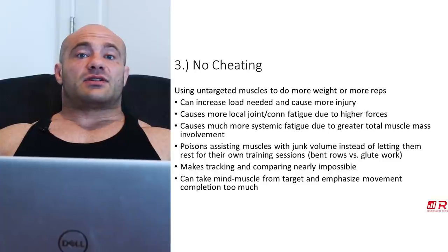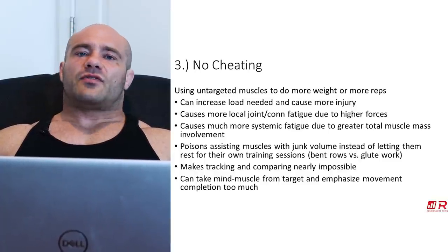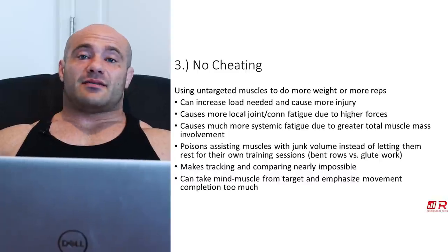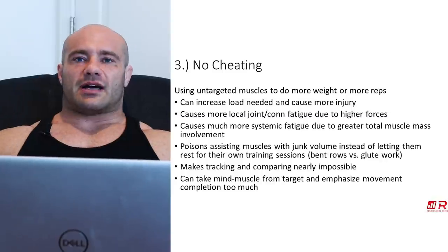A lot of folks give credence to mind-muscle connection, and there is something to it. But how are you supposed to have mind-muscle connection if you're busy cheating and heave-hoing the weights? Some bodybuilders say mind-muscle connection is more important while doing super-cheat curls — that's basically mutually exclusive. If you want mind-muscle connection, make sure everything's strict, only use your biceps, and really focus on them.